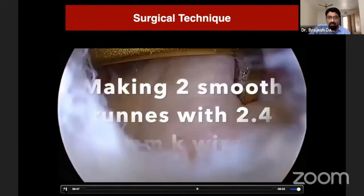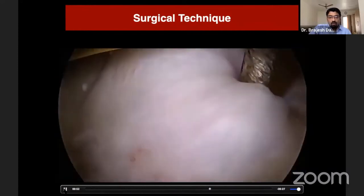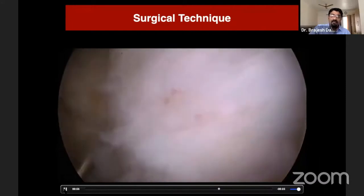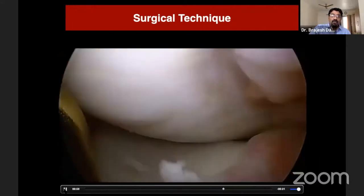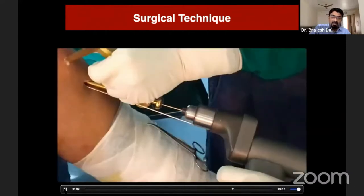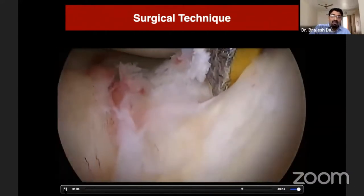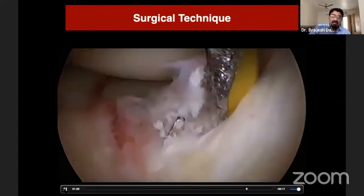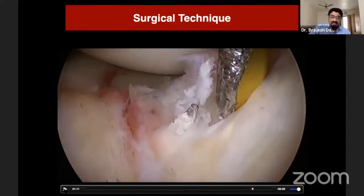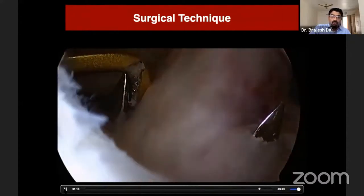After confirming good reduction, I make two small tunnels using 2.4 mm guide wires. One is on the lateral aspect of the avulsed fragment, coming slightly anterior to the ACL anterior border. The other guide wire is passed on the medial part — the intermedial part — of the tibial eminence stem. So these two guide wires are placed one medial and one lateral.